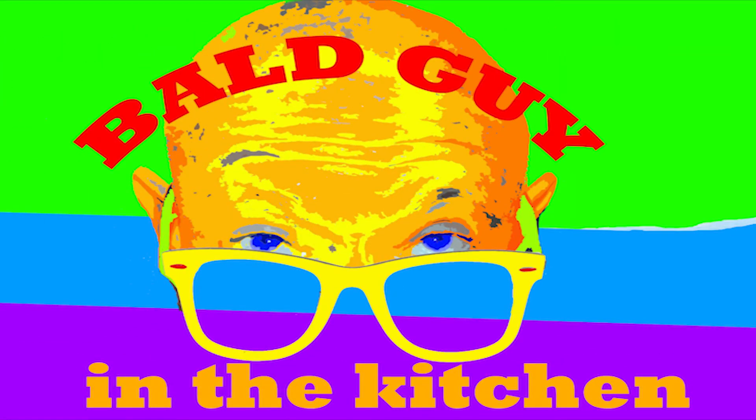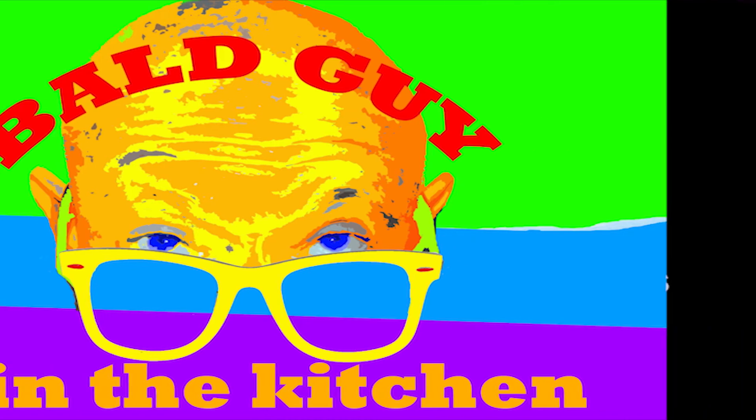So guys, you know what you need to do? You need to go out and get a mason jar like this, get a stave, and make your own cocktails and let it sit. You just have to be patient — one month, that's all you need. Go make your Manhattans, make whatever you want to make. Enjoy!